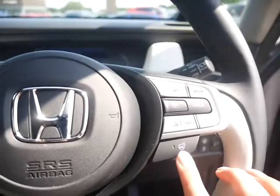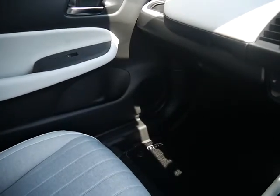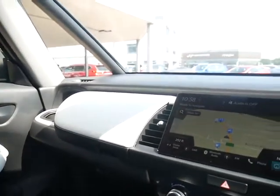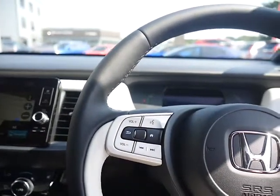It does come with aircon, heated seats, heated steering wheel, cruise control and a limiter. As you can see, lots of tech for such a small car. It does also have a phone kit.